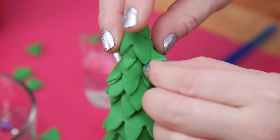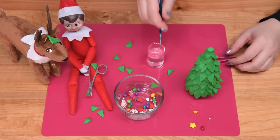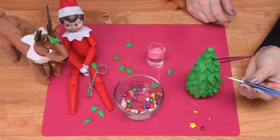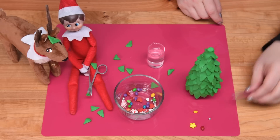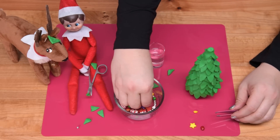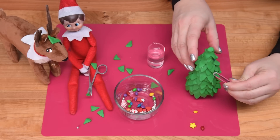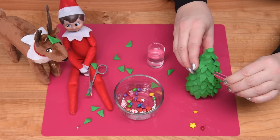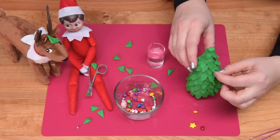Repeat that for the dragees as well — you can go all around the tree with the dragees and the lights. Some of these just want to scoot away — they do not like to be held very much. So just stick that into the tree. You can see it's pretty finicky. I'm going to cover the whole entire thing.